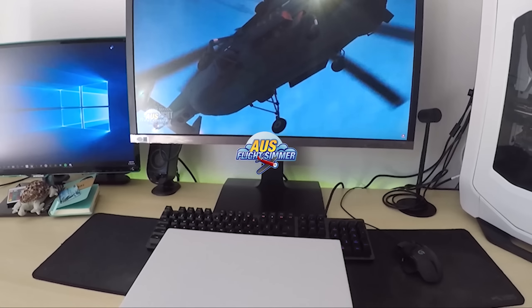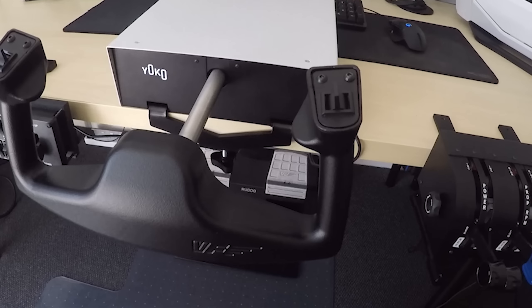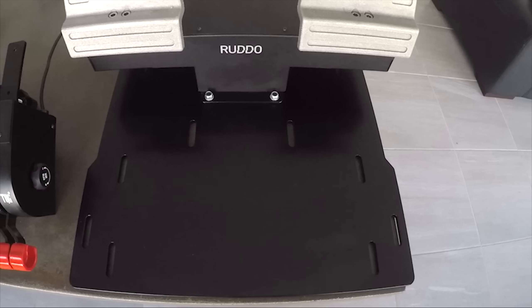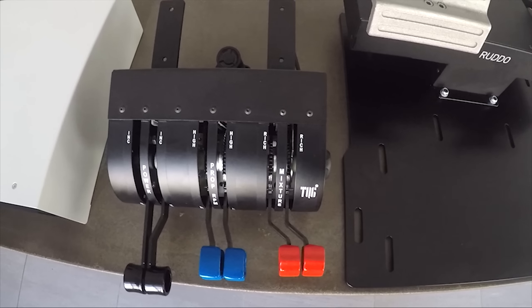Hey guys, Shane here, AusFlightSimmer. Welcome to another episode of Test Drive. Now, if you haven't seen one of these before, this is where we take a scenery, an aircraft, or a utility, and even hardware in different types of simulators, and we'll take it for a spin around the block, and I will give you my recommendations.